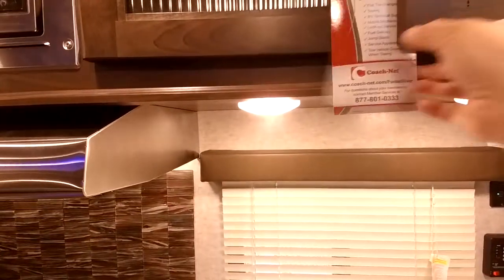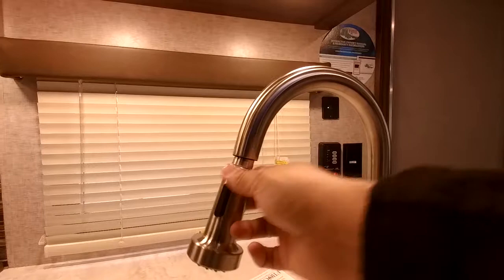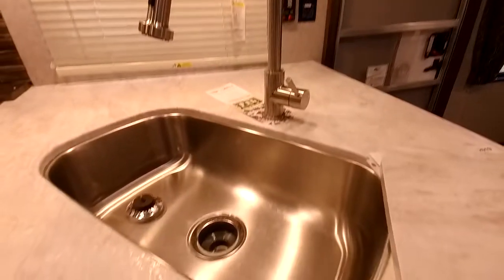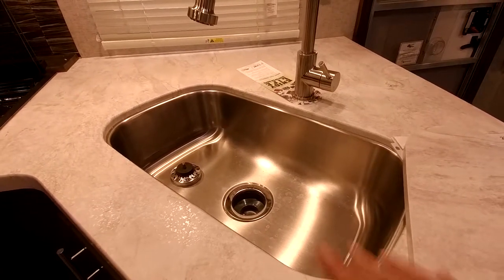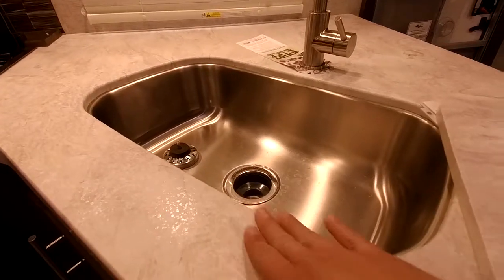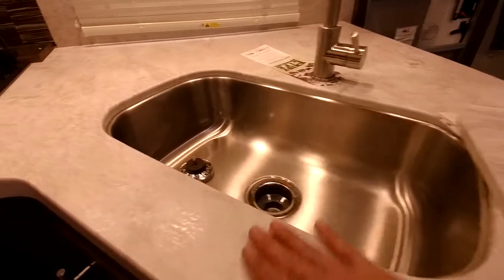Right over here is extra storage on top. You do have the residential-style faucet, which makes it easier to wash dishes and vegetables. This is an undermount, large stainless steel sink — the reason why that's important is some sinks are plastic, which will capture bacteria and stain. With this one, coffee and soda are not going to stain it. It's more sanitary, won't capture bacteria, and it doesn't have a lip here to catch food. It's really nice and easy to clean off the counter.